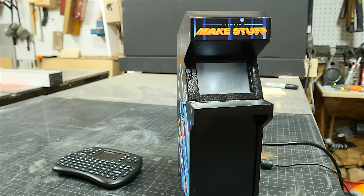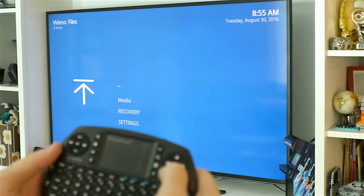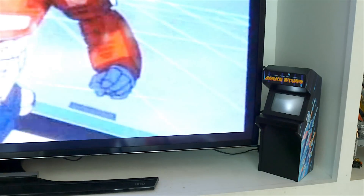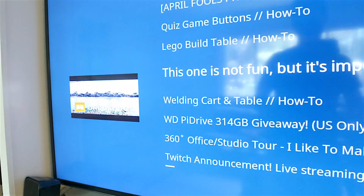And there it is, a tiny Raspberry Pi media center. Let's try it out. This little wireless controller works great, and you can easily get to all the media that's on the local SSD drive, or you can hook up network attached storage if you want to. There's even apps that you can install to run YouTube and Twitch and all sorts of online services.